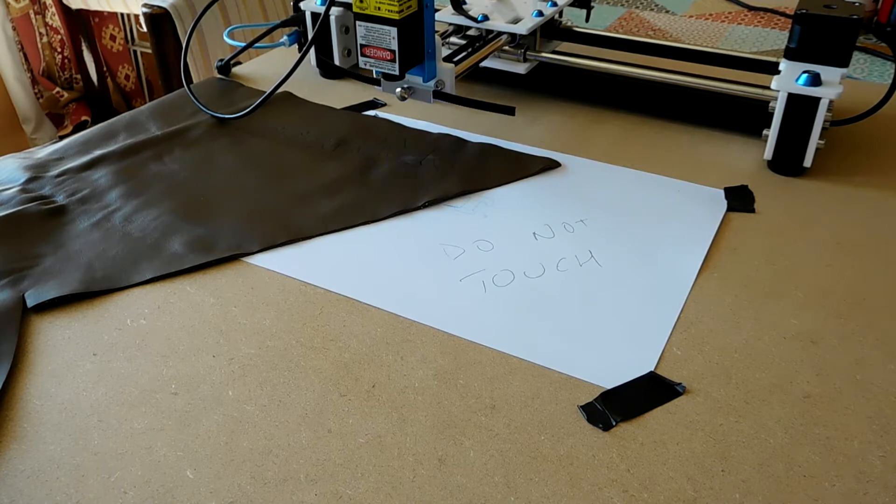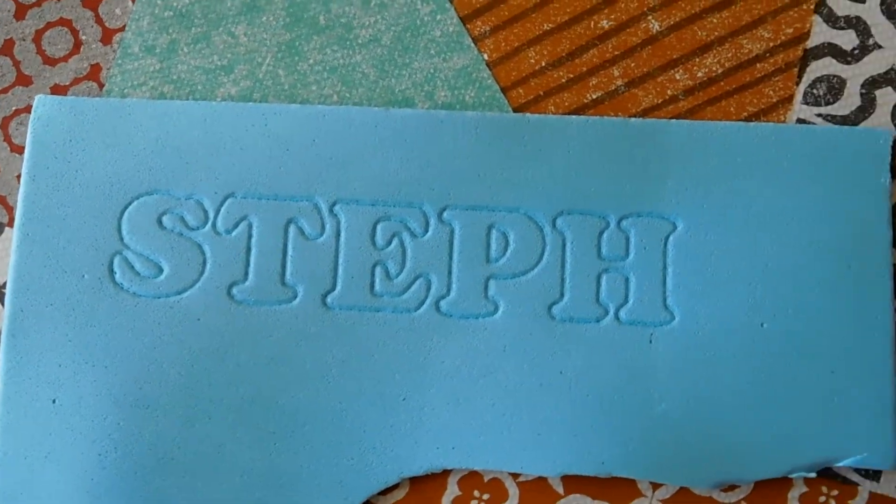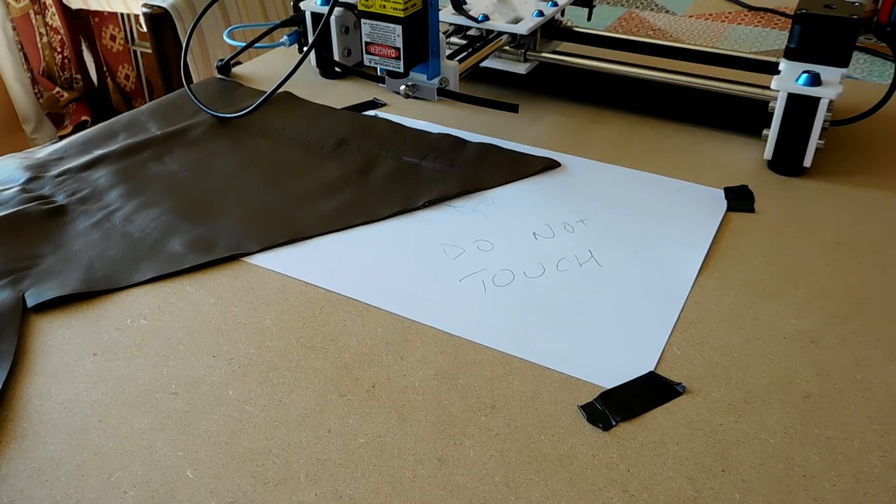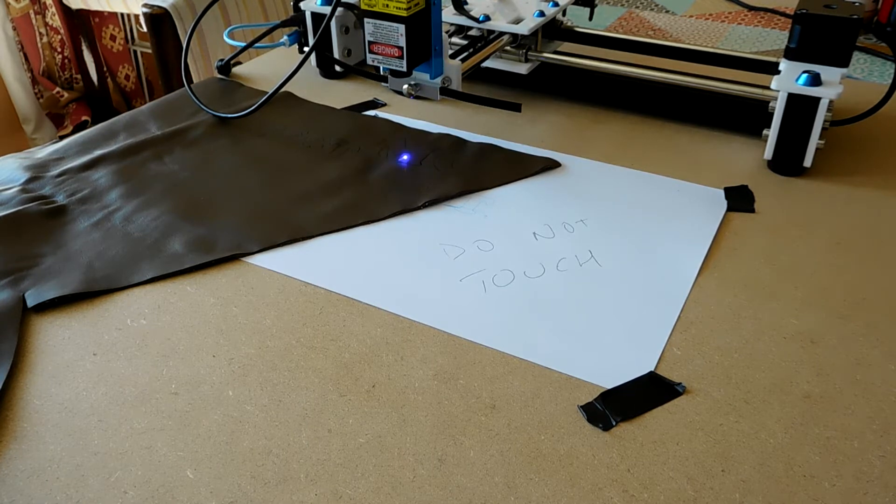This is really just testing things. It will cut art foam, and it'll probably cut thin veneer with several passes. So we'll see how far this goes. This is with just two passes on leather at 50mm per minute.